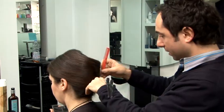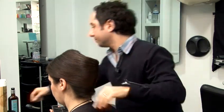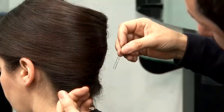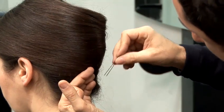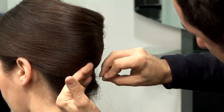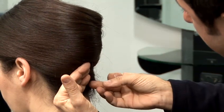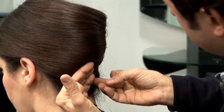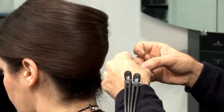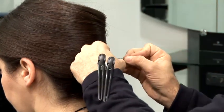Now what you can do once you've just pinned the top is use something called a fine pin. Using the fine pin, what you can do is simply put the pin through the hair and then push it up. And this will hold the sides of the chignon. Just carry on all the way through up to the top.